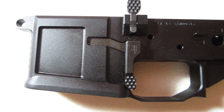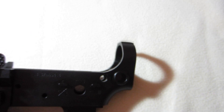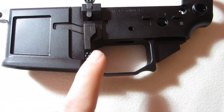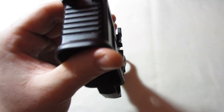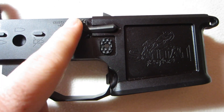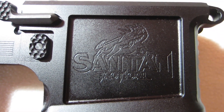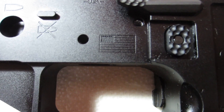This thing is machined so nicely. It's got dual QD mounts built into the lower, an ambidextrous mag release, and an ambidextrous bolt catch. It's got serrations on the mag well in the front. There's your ambidextrous bolt release, regular mag release, and the Santan Tactical logo with the flag right there.